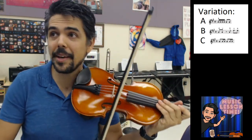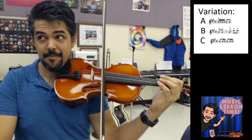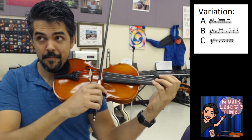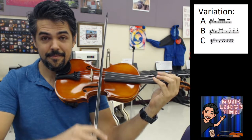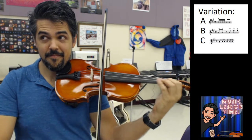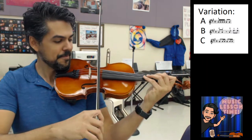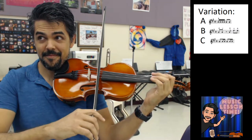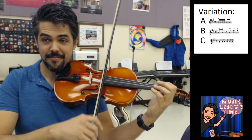Variation A, rhythmically, is the one that goes like this. Variation A is commonly known as Mississippi, stop, stop, Mississippi, stop, stop.